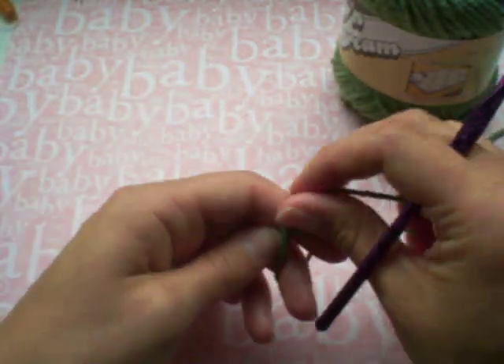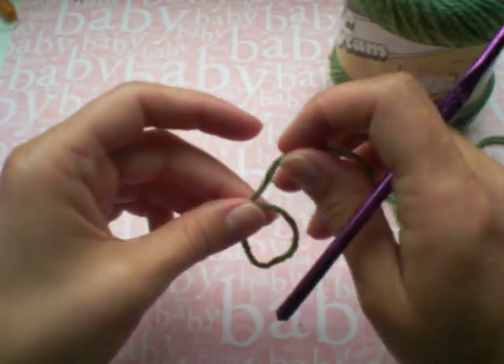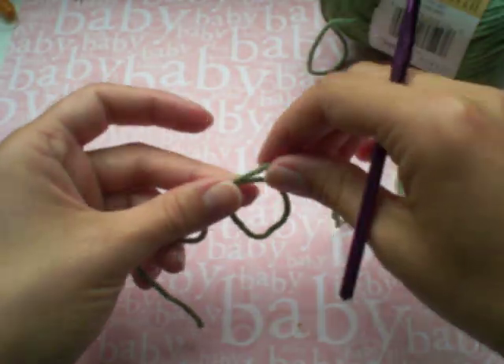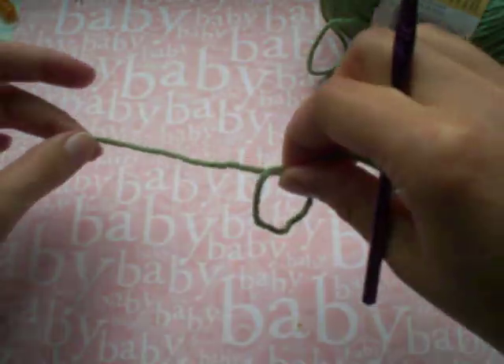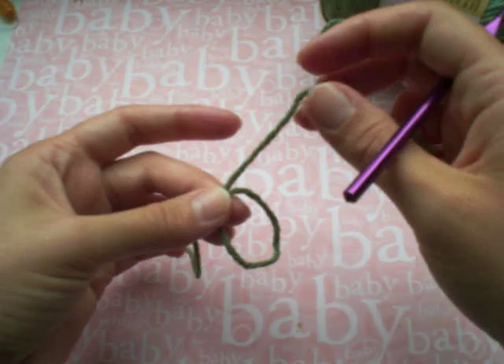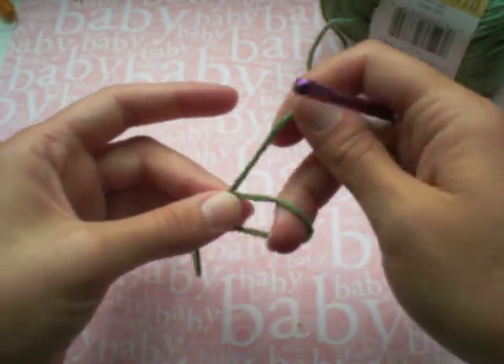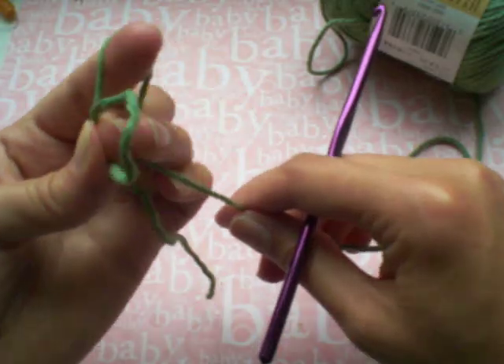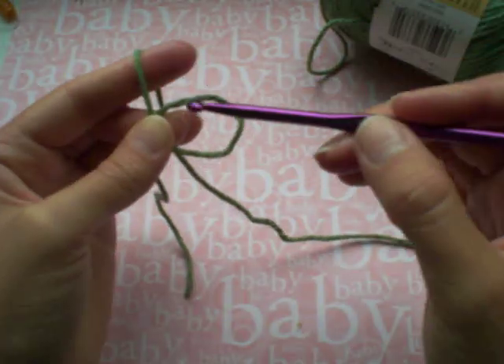So what you're going to do is instead of chaining to start your circle, you're just going to make a little loop. You want the ball end of the yarn to be at the front of the loop like this and the tail to be in the back. You're just going to hold where they criss-cross with your thumb and your middle finger, and then drape the ball end over your index finger. Just kind of hold it in place back there with your ring finger.